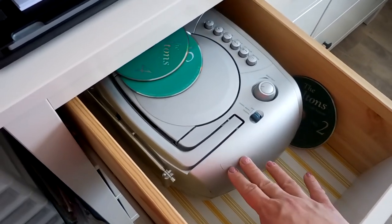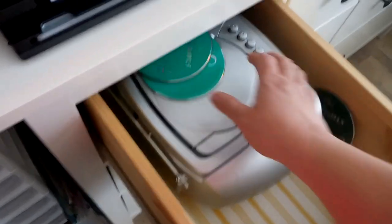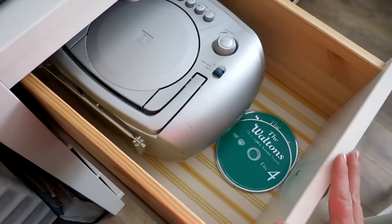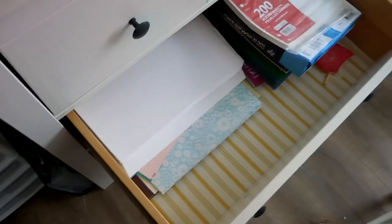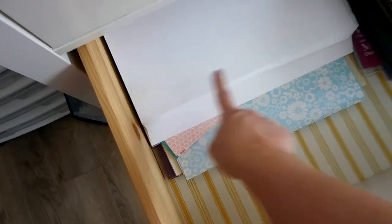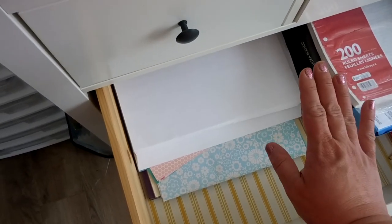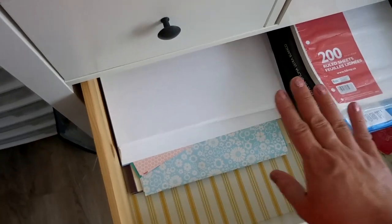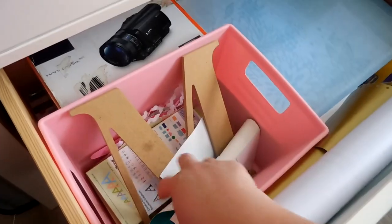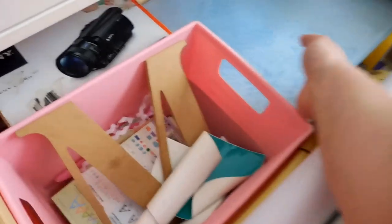This one has our CD player — it had a cord but we've lost it. I've tried using batteries but it uses too much. I've got a few Waltons DVDs in here that need to be put away since I like to watch The Waltons in the evening when getting things ready. This drawer holds all our extra paper — scrapbook paper and drawing paper the kiddos use. We've also got lots more paper, notebooks, and binders.